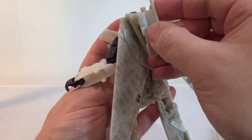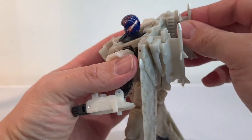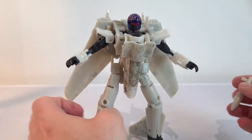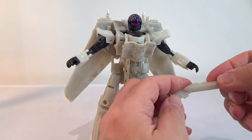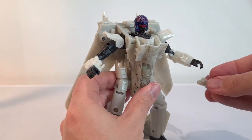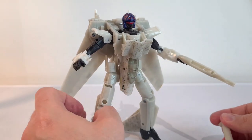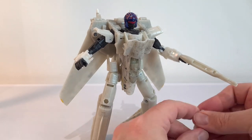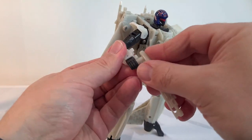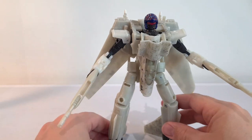He's got his weapons that come with him. They're supposed to peg on the back here — peg those on there like that — so you can see those at the back, and then they kind of flip open and he's got like a bit of a rifle look to them. He can just hold those in his hand like that — they fit in fairly well.